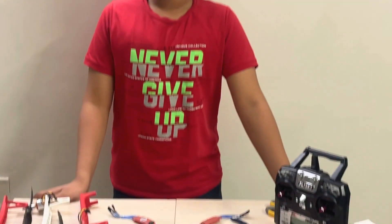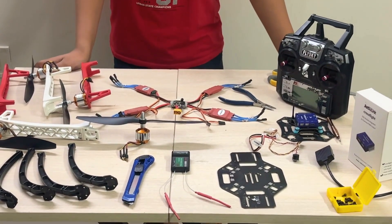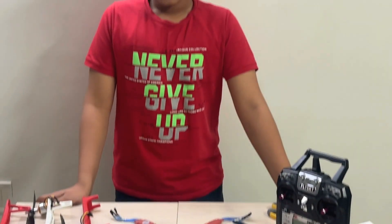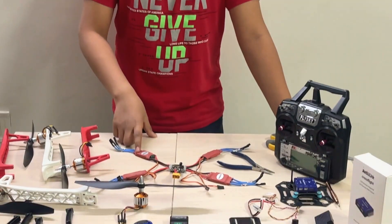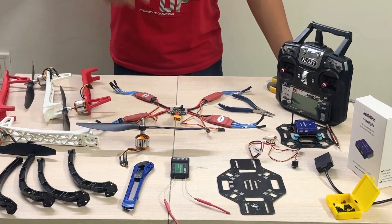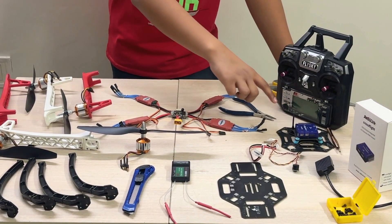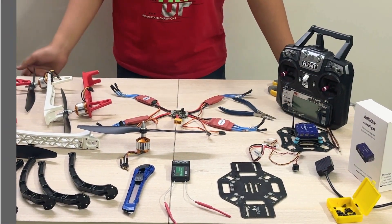Right now, I have got all the components that I am going to need to make myself a drone. If you don't know which component you should get, then watch the previous video — the link is in the description box. So over here, I have got the power distribution board, the ESCs, the parts of the frame, motors, the transmitter and the receiver, the cross-flight flight controller, GPS, and everything else.